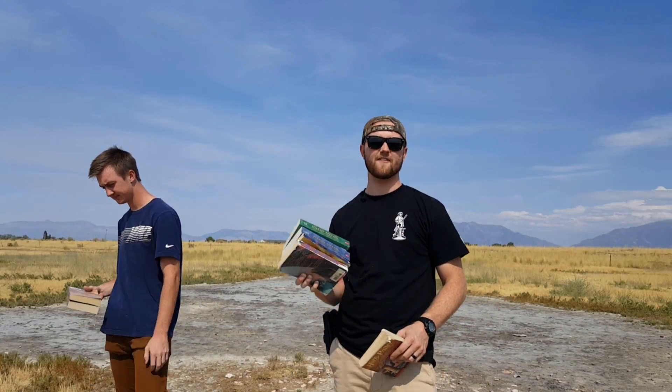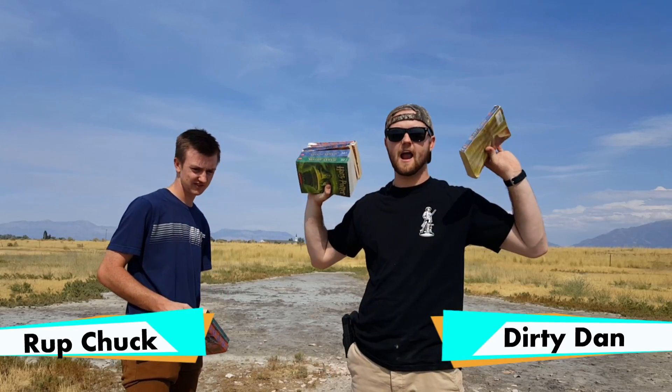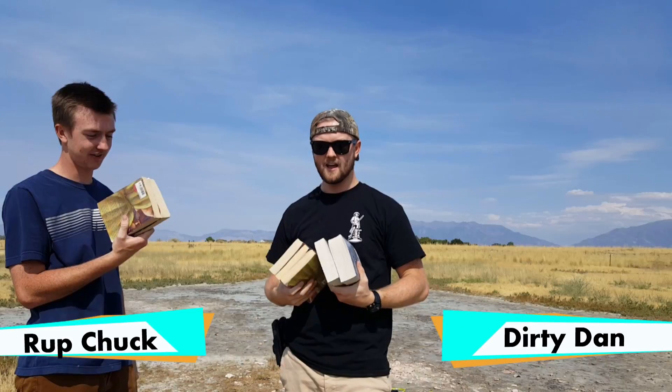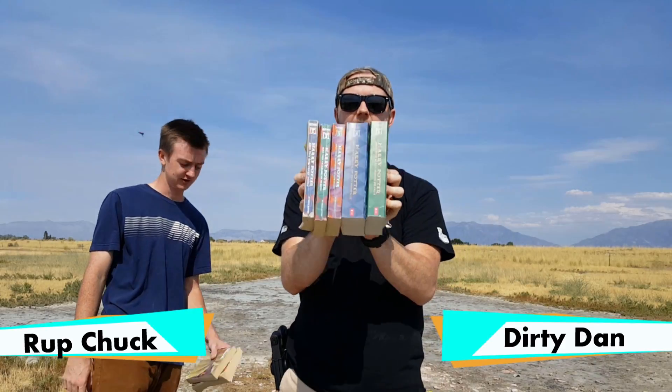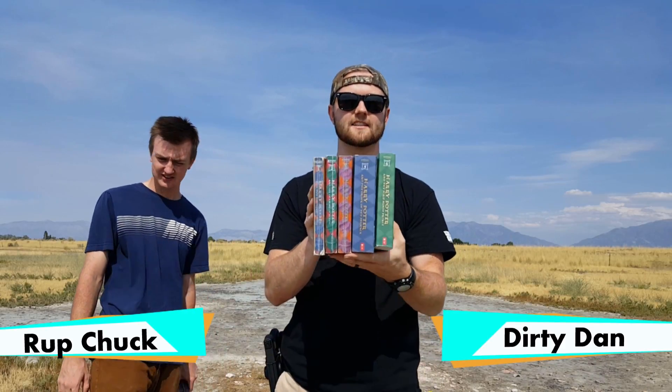Welcome to Is It Bulletproof? Today we're going to find out just how bulletproof Harry Potter is. Thanks for joining us. What we have here is Harry Potter books 1 through year 6. We're going to find out how many years it takes to stop a bullet.